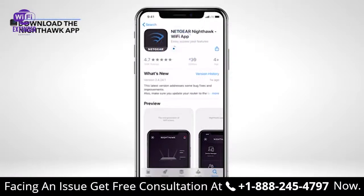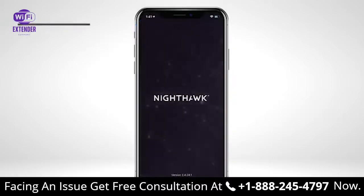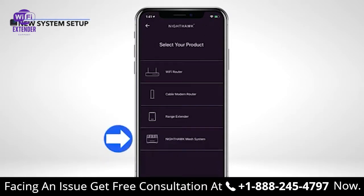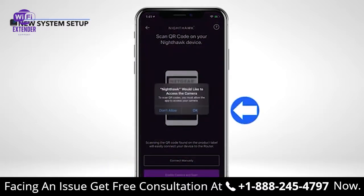Download the Nighthawk app on your mobile iOS or Android device to start your MK62 installation. Open the Nighthawk app on your mobile device. Once inside the app, tap Trouble Connecting, then Try a New System Setup. Tap Nighthawk Mesh System, then tap Enable Camera and Scan, and tap OK.